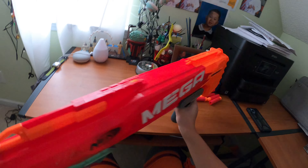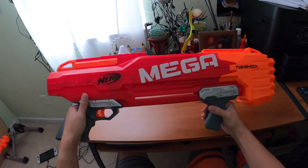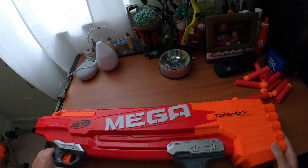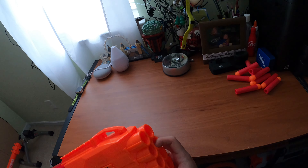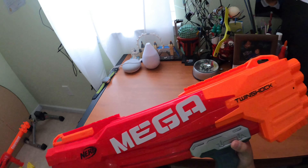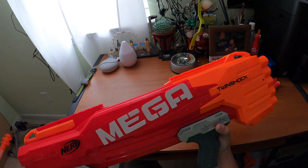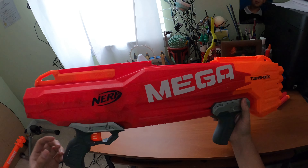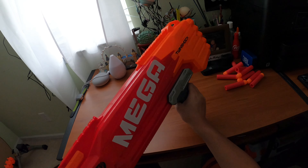There are no iron sights on this thing - the sling mount can be used as a sight, but I'm not sure why you need sights on a shotgun that's shooting two rounds at once. This gun is very special because you can pull the trigger halfway to shoot one dart at a time, use a two-stage trigger to fire two darts at once, or use two-stage slam fire. So there are three firing modes total.